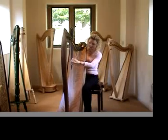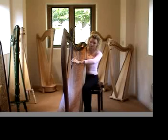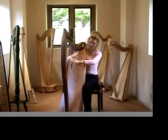Then, you can place your hands on the straight and keep your arms up straight and then play.